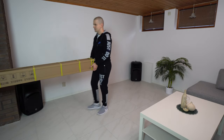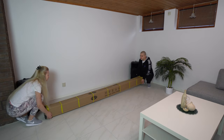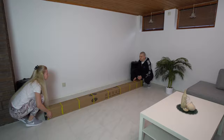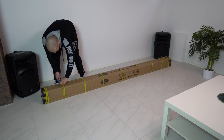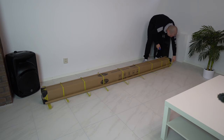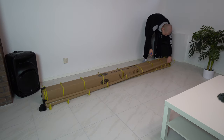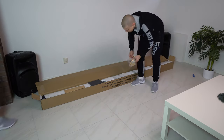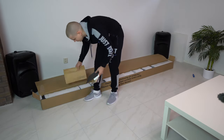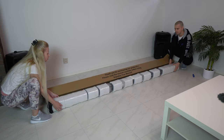Now let's unbox the screen and see what you get in the box. To unbox this huge projector screen, I recommend having a family member or a friend to help you, since the screen is very long. After cutting all the box stripes and removing them, I take off the box edge protectors. Then I open the box and remove all parts and accessories. With the help of my lovely wife, we lift the screen and place it on the floor.